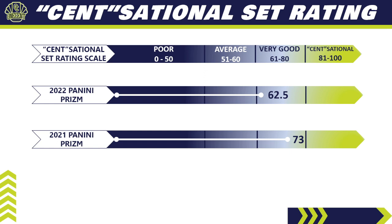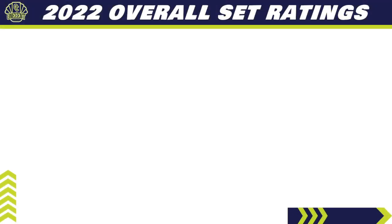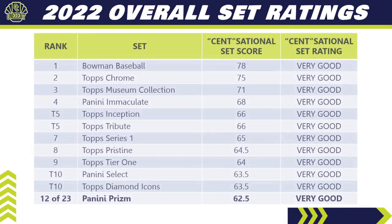Historically, Panini Prism came in at a 73 for 2021 — much higher — largely because the 2021 auto checklist had less filler and I was a bit more generous on card quality. In 2020, it came in at a 60, in line with this year's 62.5. So for 2022, Panini Prism lands as a low-end Very Good set on the One Cent Sensational Set Rating scale. It ranks 12th out of 23 major releases so far in the 2022 collecting season, just outside the top 10. Panini still holds two spots in the top 10 with Immaculate at 4th and Select tied for 10th.